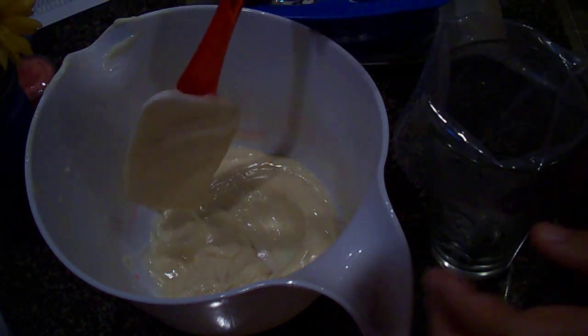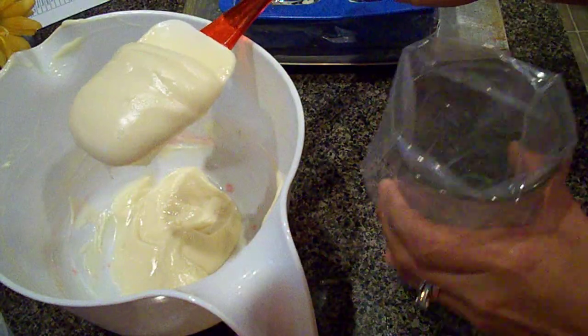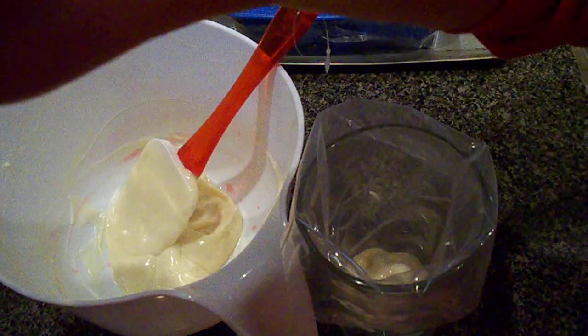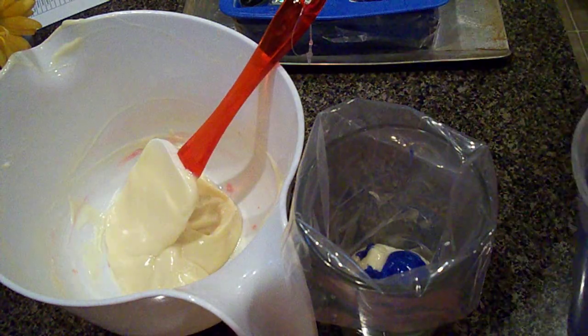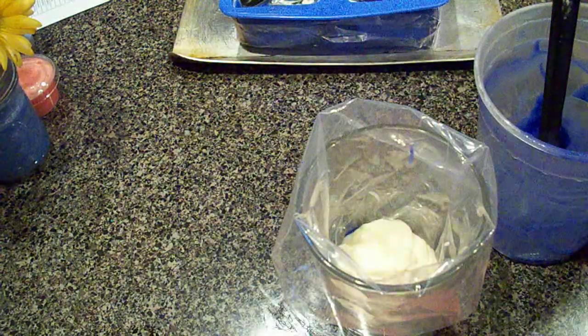The batter has stiffened up, so I'm going to put some of that in and I want the blue to come in as well. I'm just going to interchange the colors.